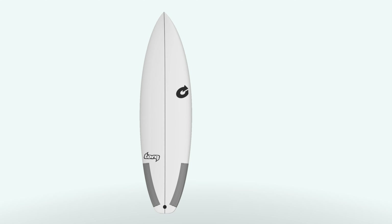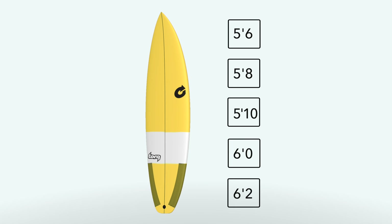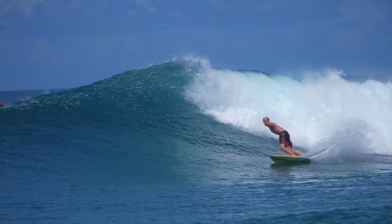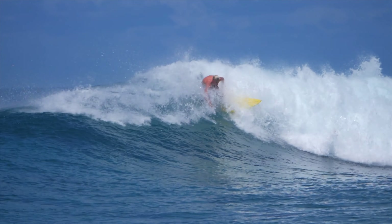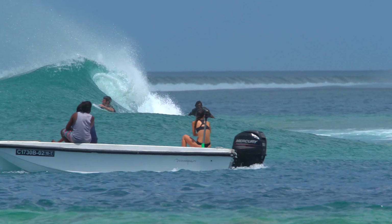The Torq Comp in Tech construction comes in five key sizes and is available in classic white or Technicolor yellow. The Comp is unapologetically refined to support the highest levels of surfing possible. It is the go-to board for advanced surfers ready to take their surfing to the next level.